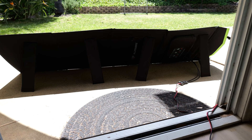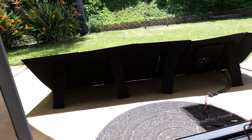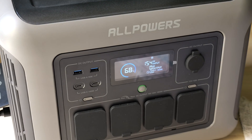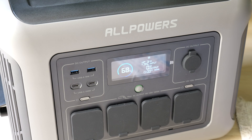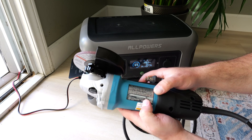I put the solar panel outside pointing to the sun. There are some clouds passing in the sky, so the readings go down and up when that happens. The wire is connected directly to the power bank inside. It's currently taking 154 watts — the highest I saw was 178 watts and the lowest was 15 watts. It really just depends on the cloud placement, which makes a big difference.